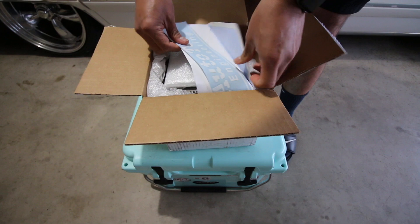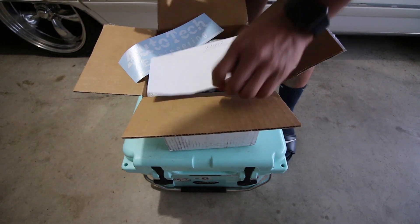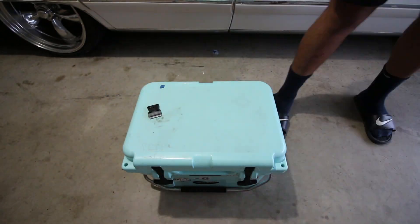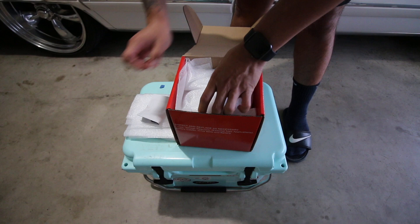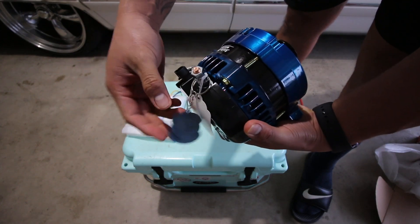So here in the box we've got an Auto Tech Engineering decal, warranty information, a connector pin set, and a nice keychain.